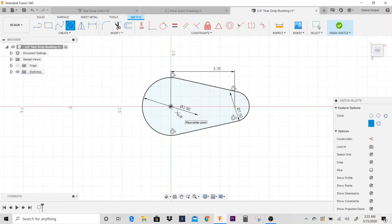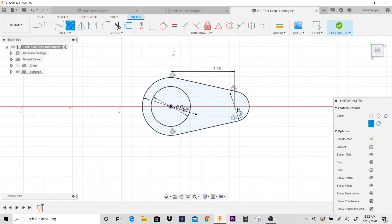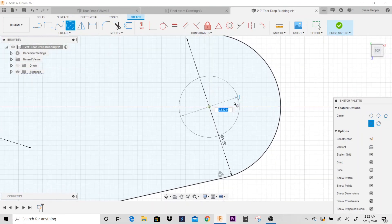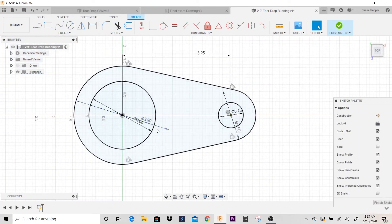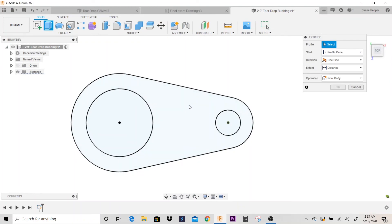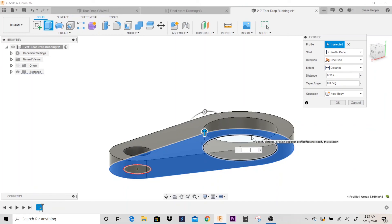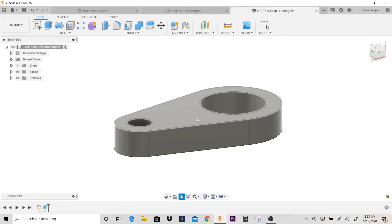I'm going to go to circle. If you look at the print, the smallest diameter is 2 inches, so I'm going to go 2 inches, hit enter — that's the counterbore. The tapped hole is 3/4 inch, so I'll hit C for circle, hover to the center snap point, and type in 0.75. The part is 0.8 inches tall in height, so I'll hit E for extrude, click on my profile, and pull it up 0.8 inches. Let's go ahead and hit save.